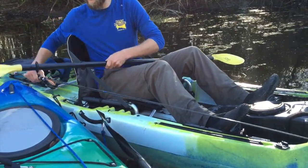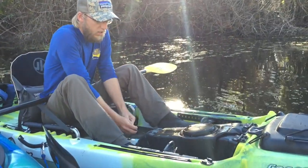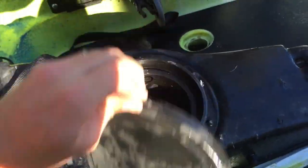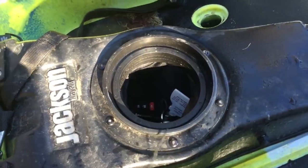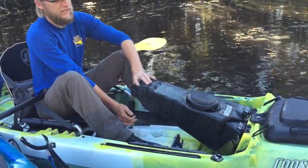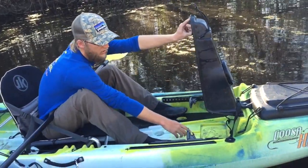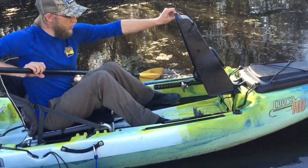Another thing that you have on the Kusa HD that is not on the original Kusa is the center console. If you want to use it, you have a day hatch right here. You can open that up and put your keys in there and maybe your phone. I'd still want to have everything waterproof just because it can get a little wet. Another cool thing with this feature is that it pivots up like this, and on the underside you have a scupper hole right here and a little indentation where you can put your battery for a fish finder.